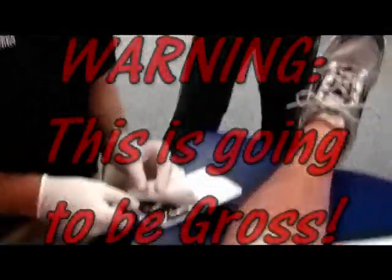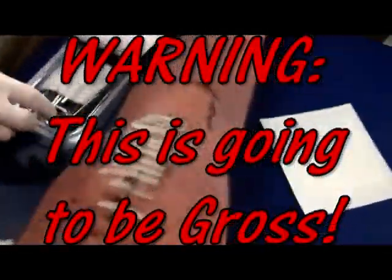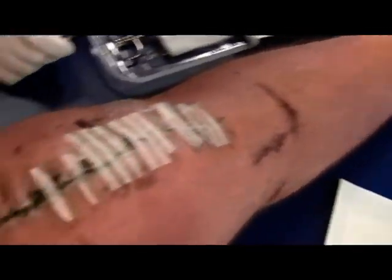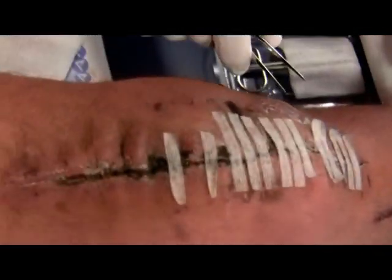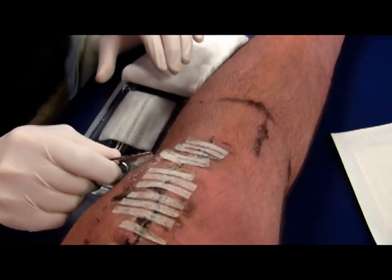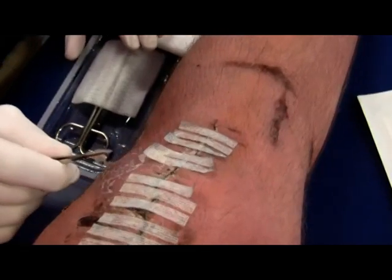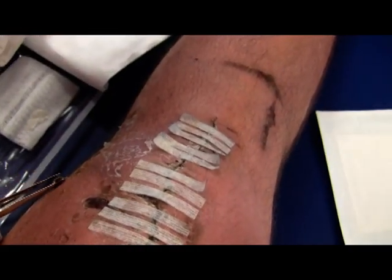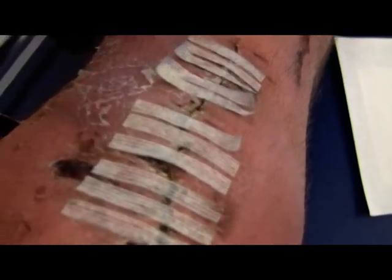Do a before picture. Okay, so Jamie is going to clean some of this off. We're going to do a before, and then we'll show you what's going on after. Some people would not want to see this this morning. There we go. Let's take a look at that.